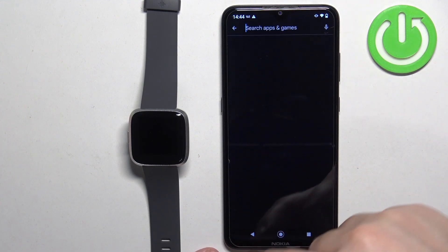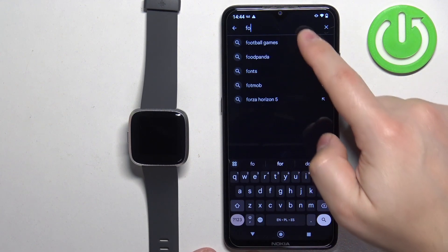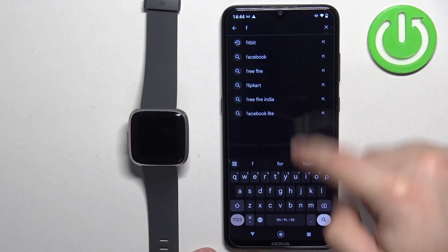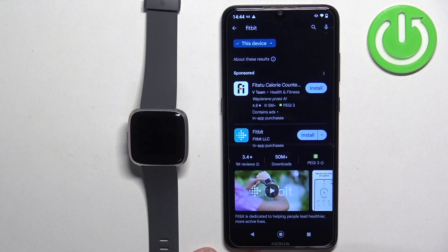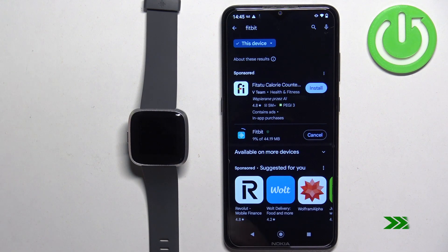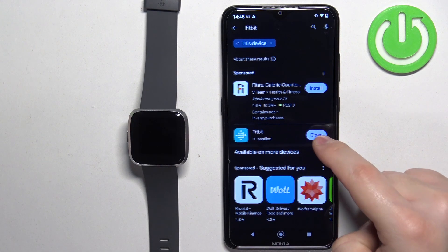In the Play Store, tap on search and type in Fitbit. You should see the application Fitbit by Fitbit LLC. Tap on install, and after the application is done installing you can tap on open.